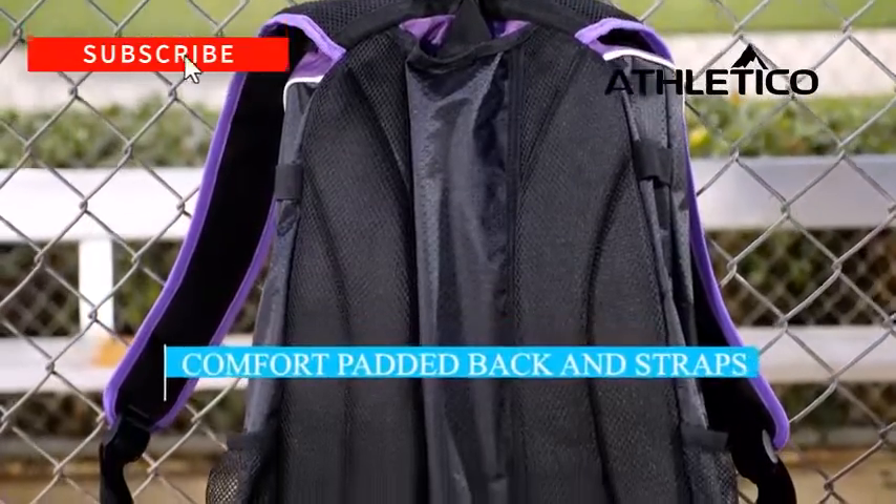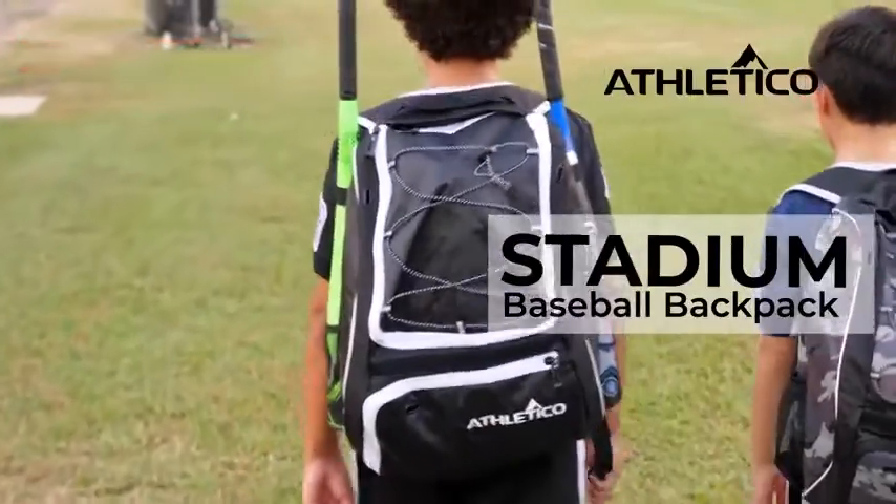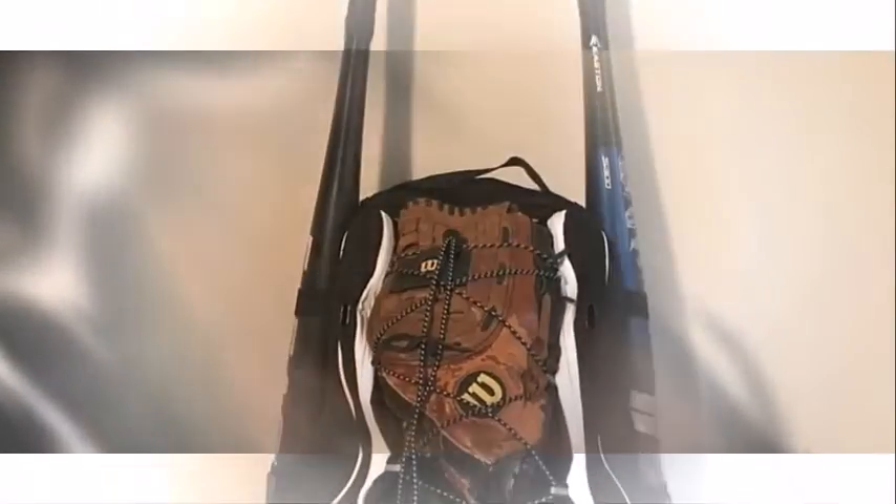You'll notice in the picture that there is still a little room. The bottom compartment holds a couple of extra balls, batting gloves, and my cleats, but with the balls in there bigger shoes may not fit. I wear a US women's size 8.5.